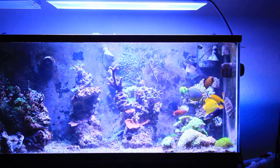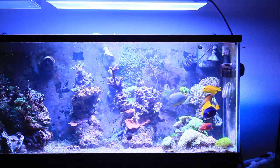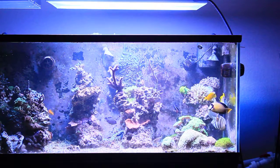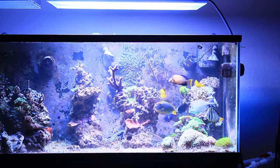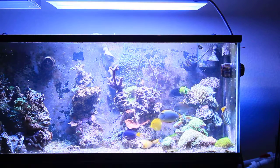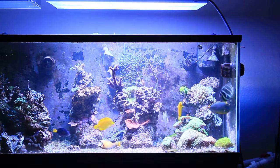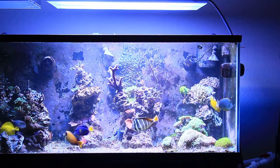The T5s come on and ramp up to 100%, then the second channel of T5s comes on and ramps up as well. The LEDs go up to their daytime level — ramping all the way up to about 70%. So now the T5s are at 100% and the LEDs are around 60%, and there's my typical highest point.